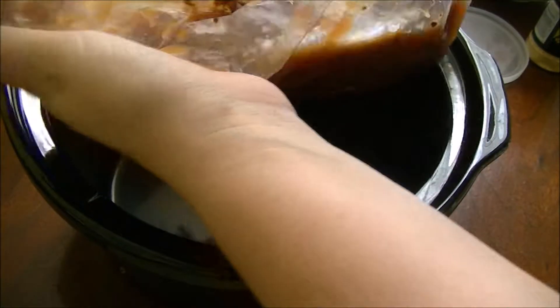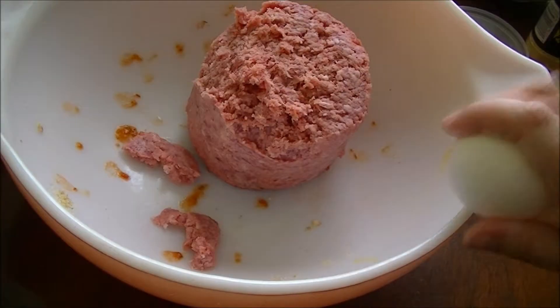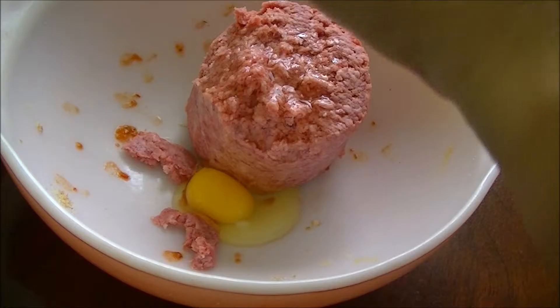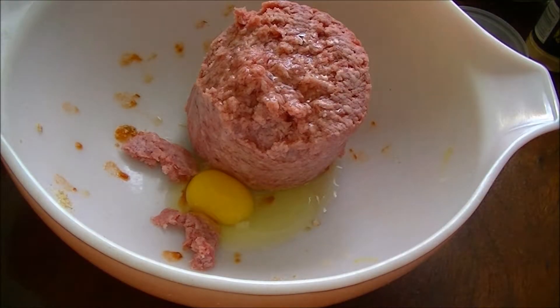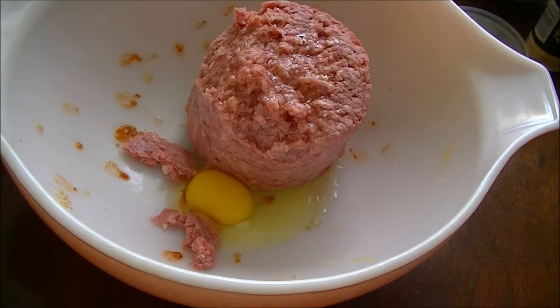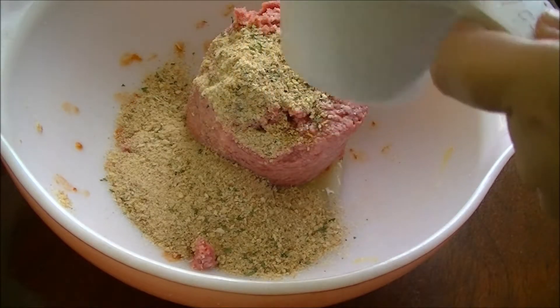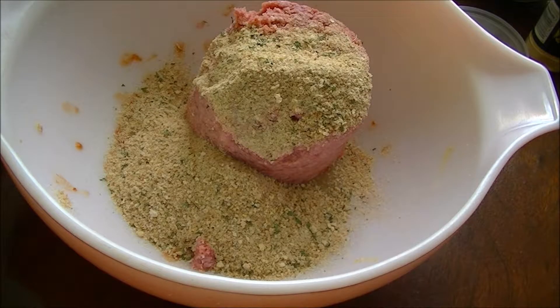Now we're going to make our Salisbury steak patties. A pound of ground beef, one egg. A third cup of breadcrumbs is not going to be enough so I'm going to go ahead and do nearly a half cup of breadcrumbs. You can kind of eyeball it. And we'll add a little bit of dried onion.